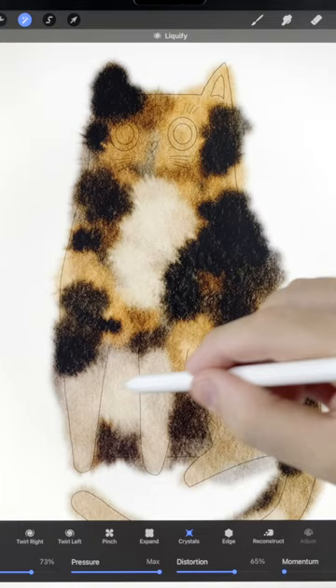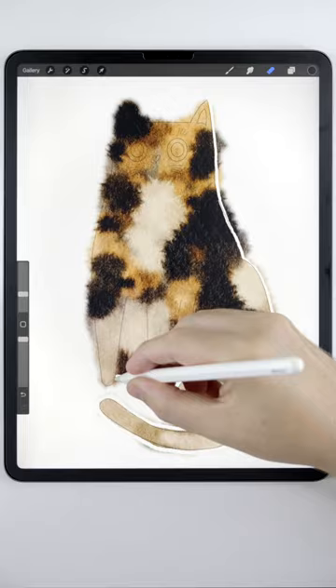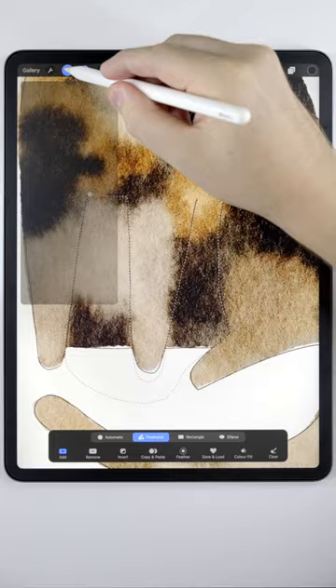Next, grab the eraser brush and cut back our painting here to match the sketch. Then you can use the selection tool to add shadows down here, followed by the water blender to soften up the transition.